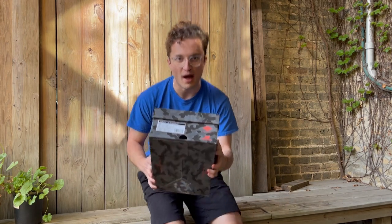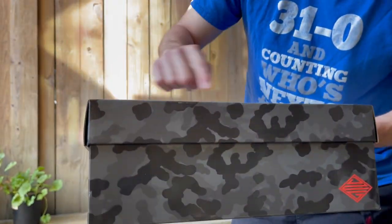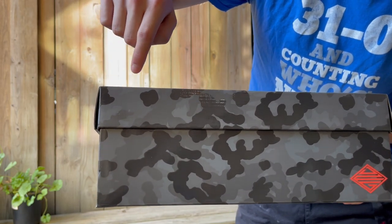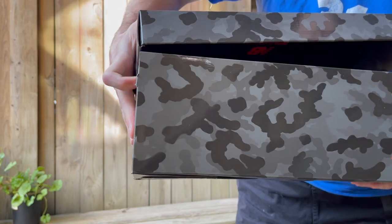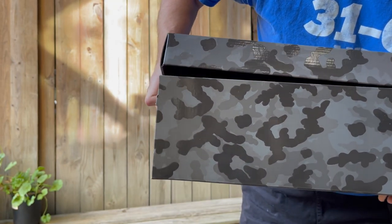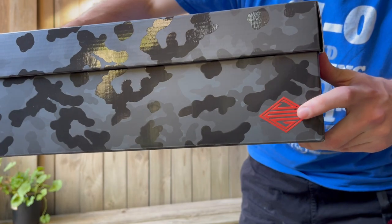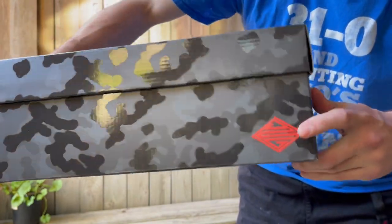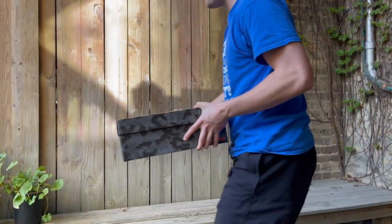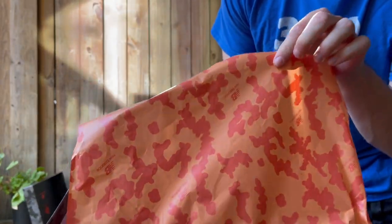First, we've got the box — a pretty cool box actually. This is what the size tag and everything looks like. The pattern is kind of a camo-ish pattern that's on the actual shoes. Joe Freshgood designed it — it says J-F-G, his initials, so you could miss that. You've got the Joe Freshgood logo down here, and that's just the 610 logo. Same pattern with a glossy finish and the New Balance logo right there. Taking it out, you've got tissue paper — also pretty cool — it's orange with the same kind of pattern in it.